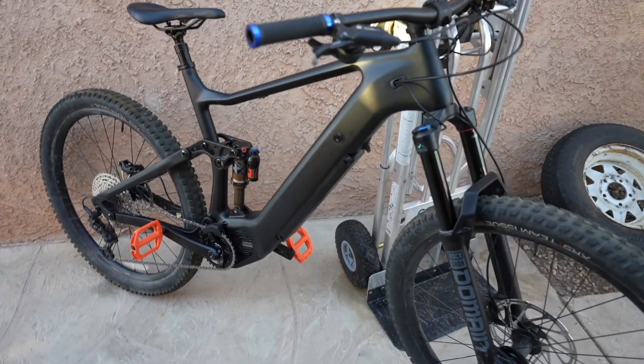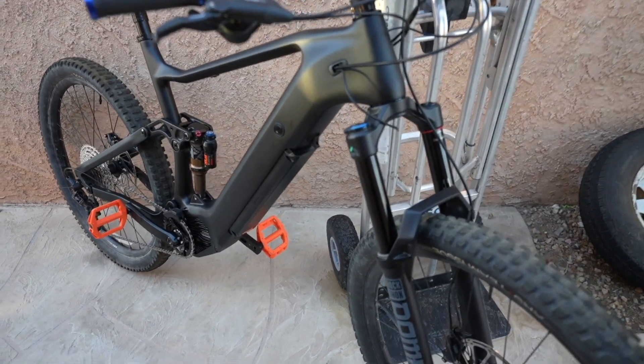This clone will be directly comparable to a Trek Rail 9.7 with a carbon frame and pretty much all the same components — RockShox Domain. The only difference is the rear shock could be a little bit different. We're going to tune it and make sure it's ready to go, catch my second wind, and then head up the trail.